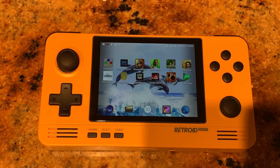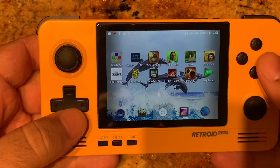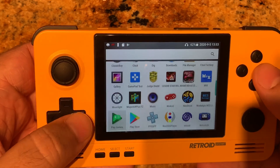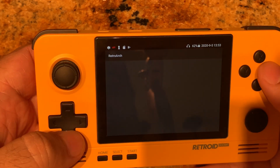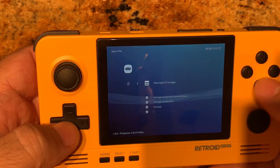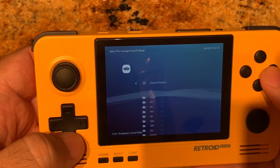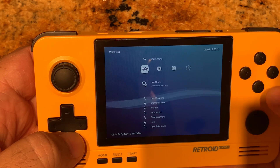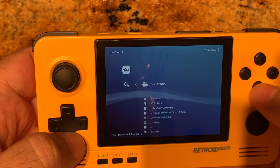Hello everybody, this is Christopher again with Radio Gaming, and today on the Retroid Pocket 2 we're gonna go back and play some Atari 7800 games. First off, we'll go ahead and go into the Android menu, go into RetroArch, load the core, and go to content.